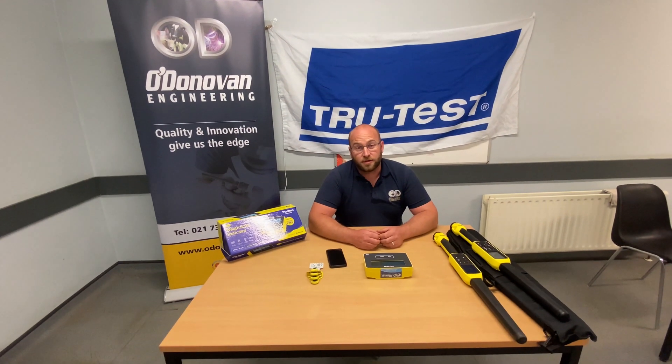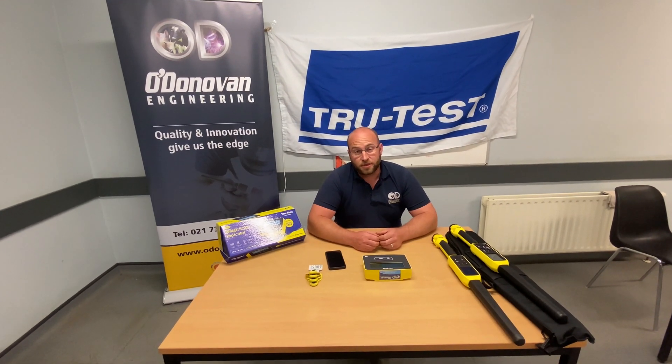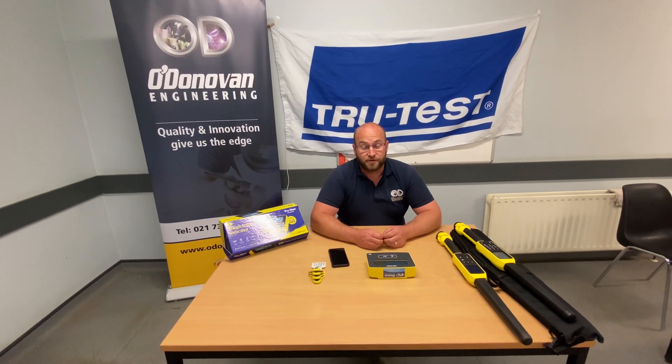For any questions or queries on your TrueTest devices, you can contact a member of our Sales Team or our Service Department. Thank you very much.